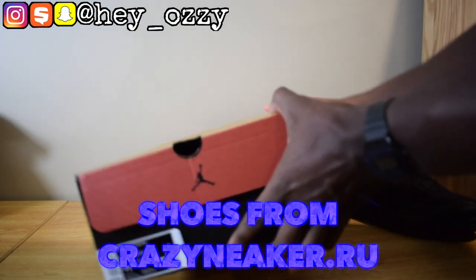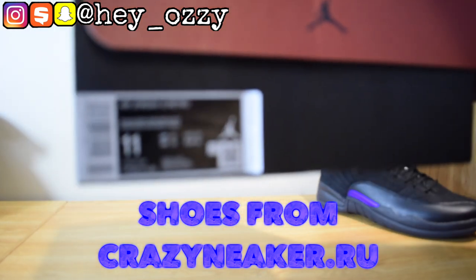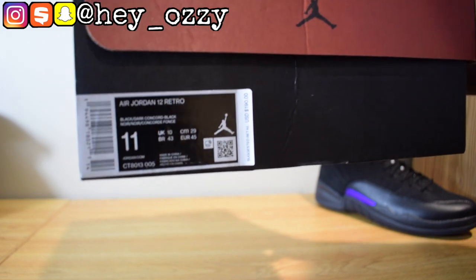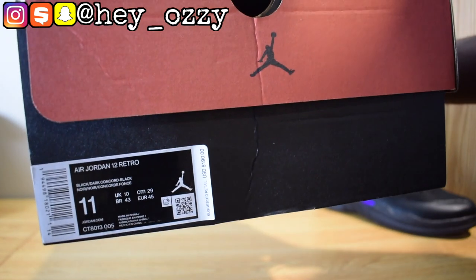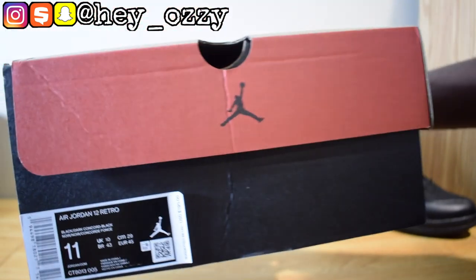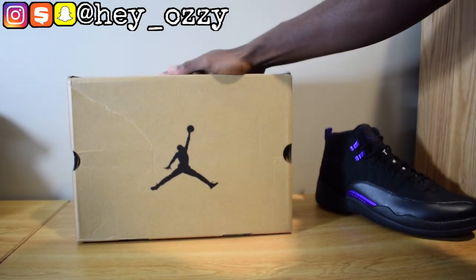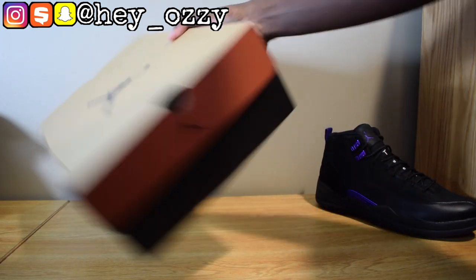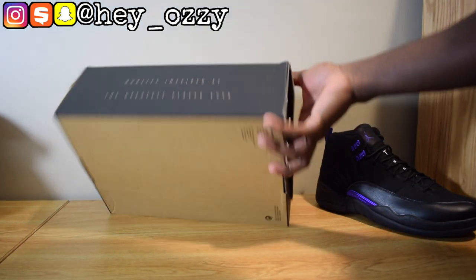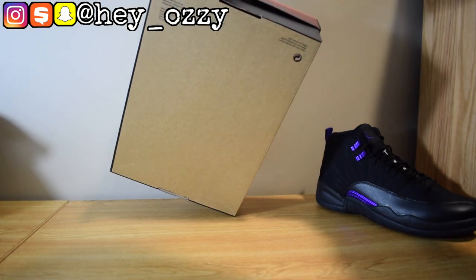This is the box and the label. It says Air Jordan 12 Retro, and it says Black Dark Concord, Black Noir Concord Fancy. It's a US size 11. It has the OG Jordan 12 box. On the back it says quality inspired by the greatest player ever. On the bottom it's plain brown and the retail for this is $190.